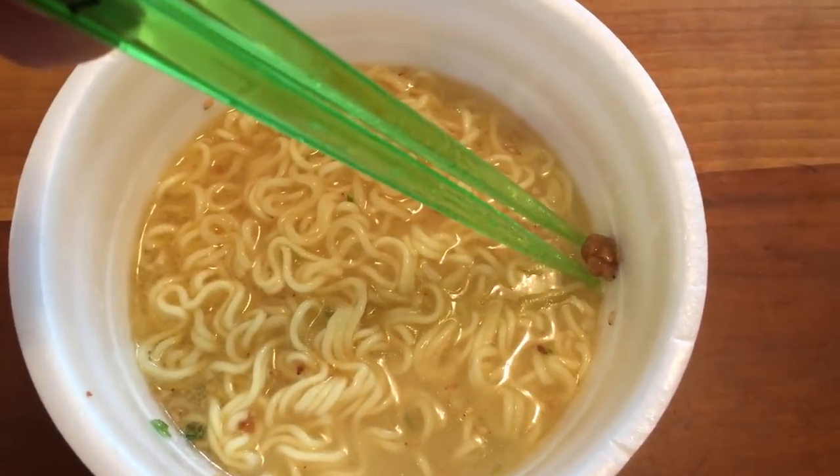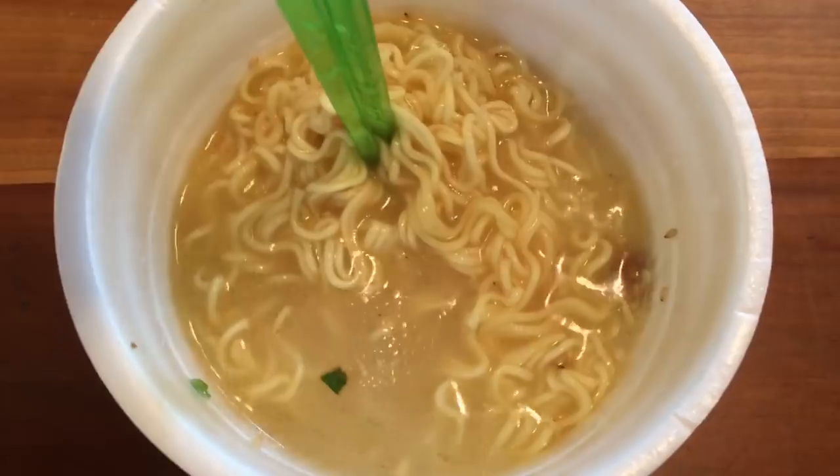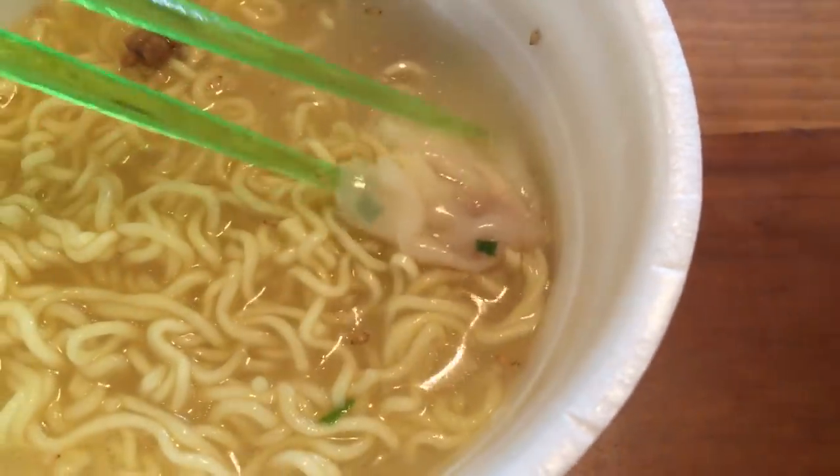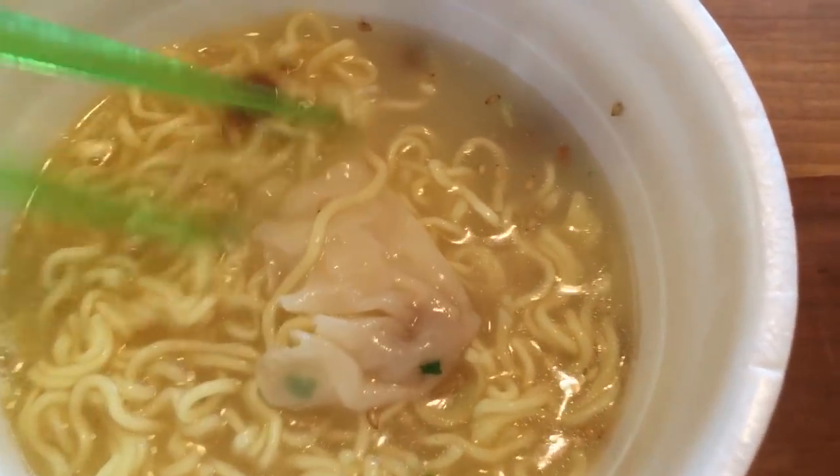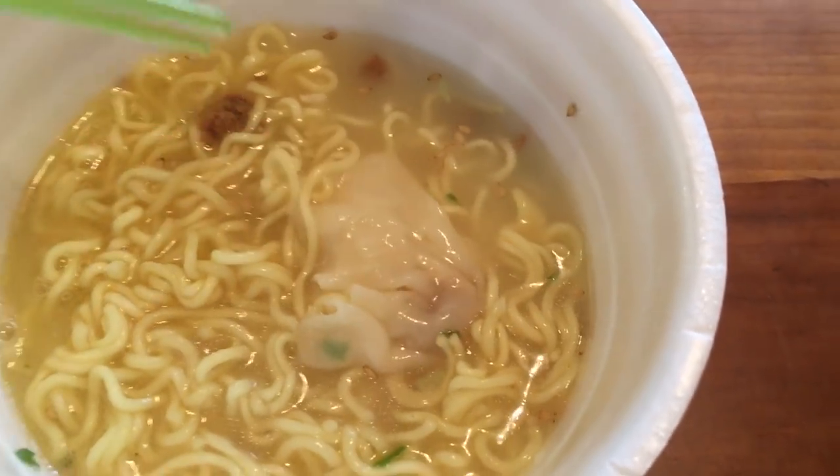There's a little meat chunk right there. Let's see if I can find a wonton. Here you can see one of the wontons — actually a pretty decent size considering they're just the wontons you get inside an instant bowl. Pretty big. I've yet to be disappointed by any of these instant bowls with wontons. I'm very happy with this. The wontons are solid, the broth is simple but satisfying. This is good. Wontons rule.